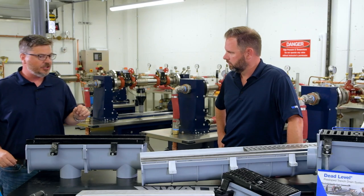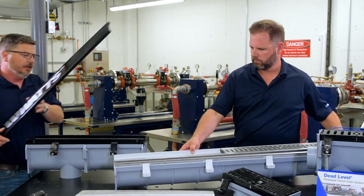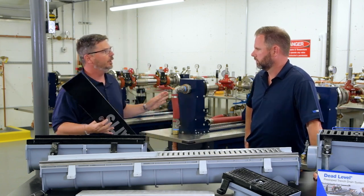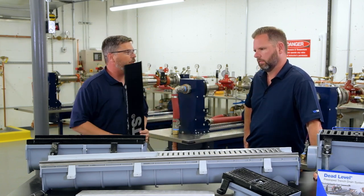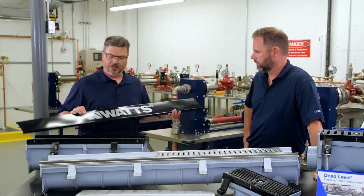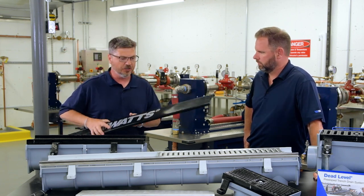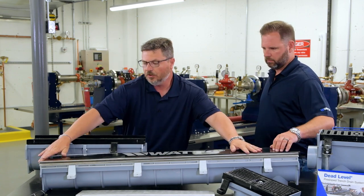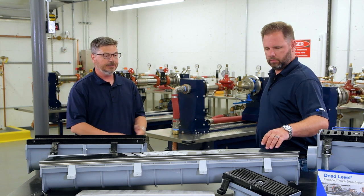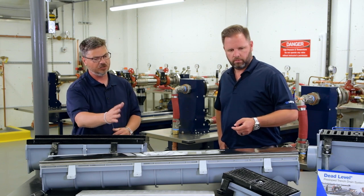The last thing that I'll mention — probably one of the most unique things — is a simple plastic construction cover. We all know where everyone sweeps all the debris on the job site — right into the trench, easiest place to go. All Watts dead level trench drain comes with a construction cover. Once you put the trench in the ground, slap your cover on until you are ready to turn the building over to the owner, and it protects the grating from any traffic or anything being swept into the trench.